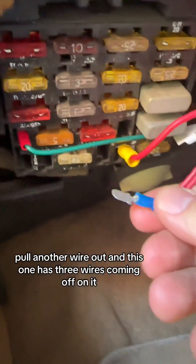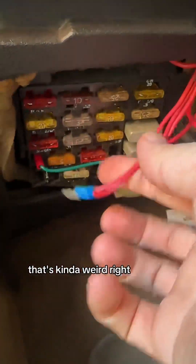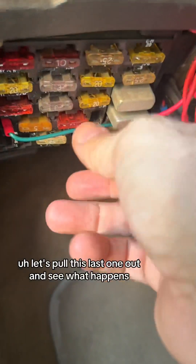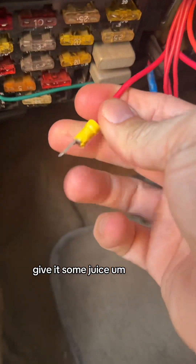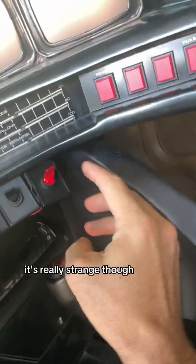Pull another wire out — this one has three wires coming off it. Looking around, gave it some juice — nothing. Let's pull this last one out and see what happens. Give it some juice. I'm still looking around and I don't see anything happening. It's really strange.